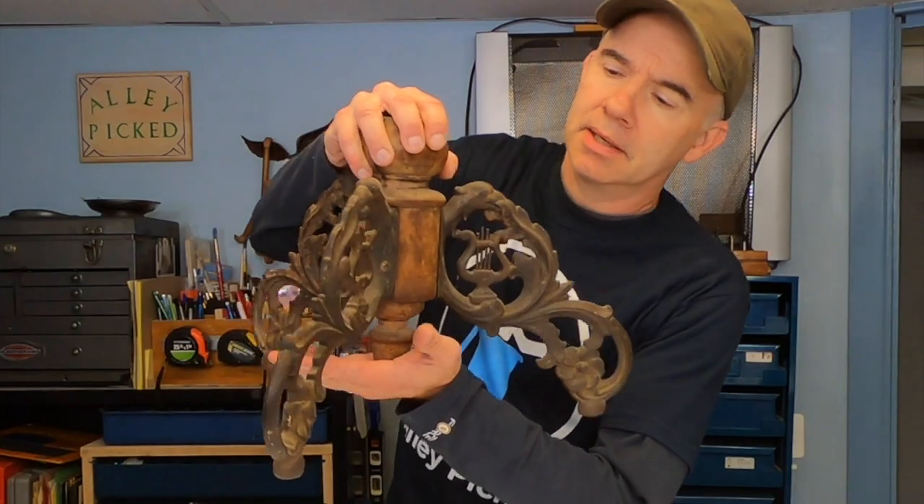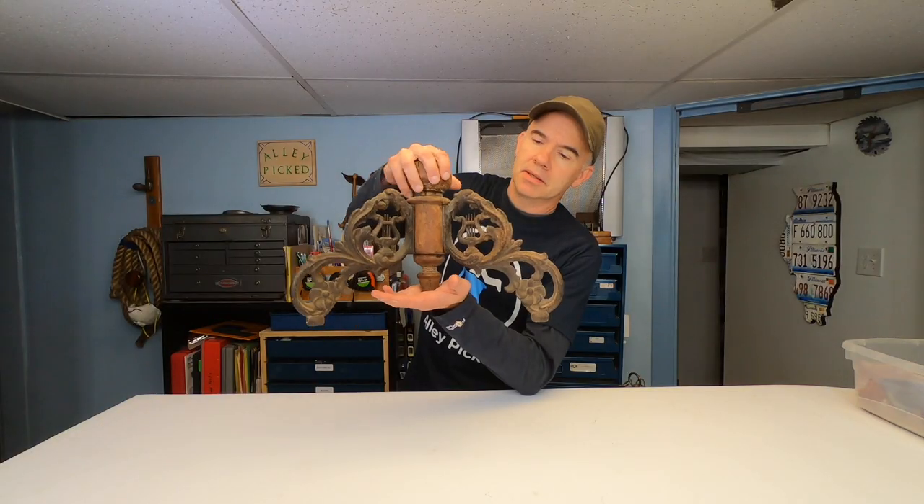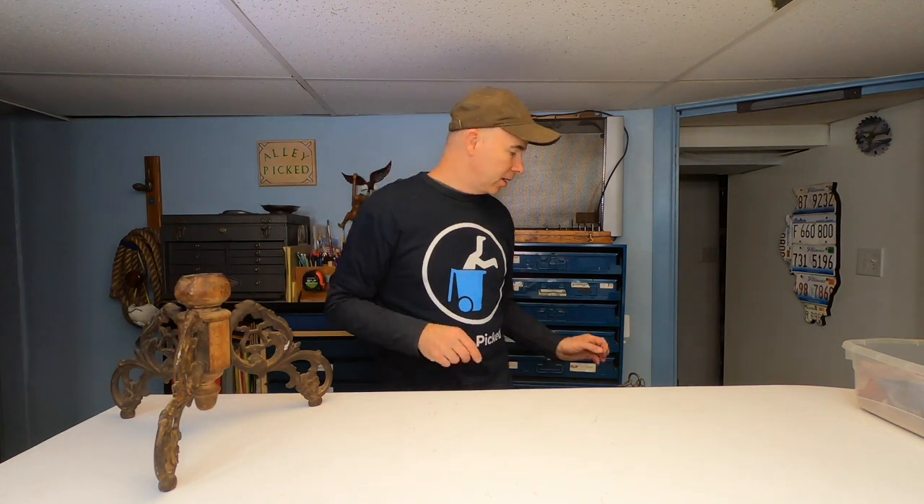Here's something that someone recently gave me. It took me a while to figure out what it is — see if you can guess. Any ideas? Well, I'm going to tell you what that is, but you're going to have to wait until the end of the video.